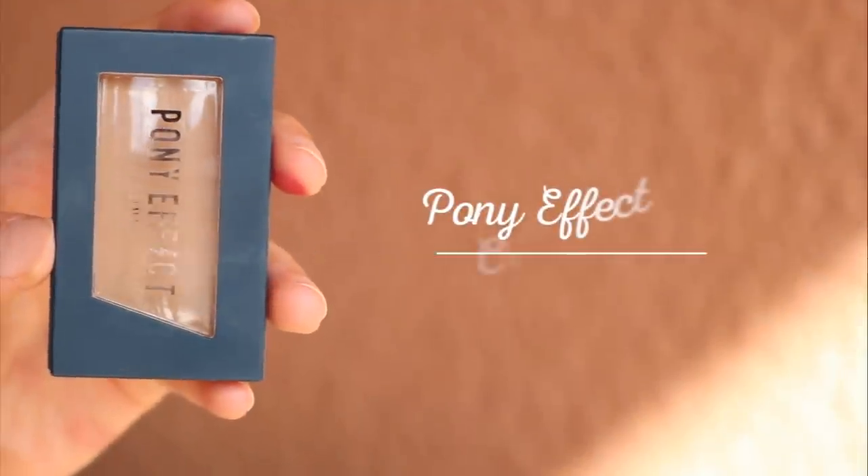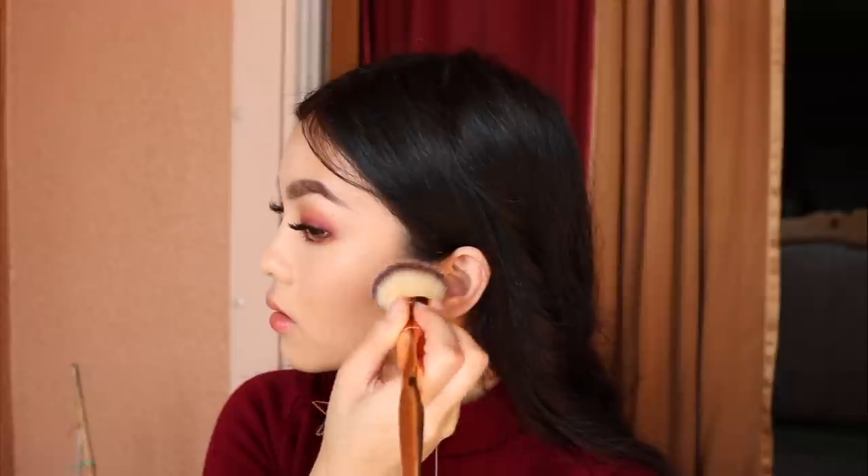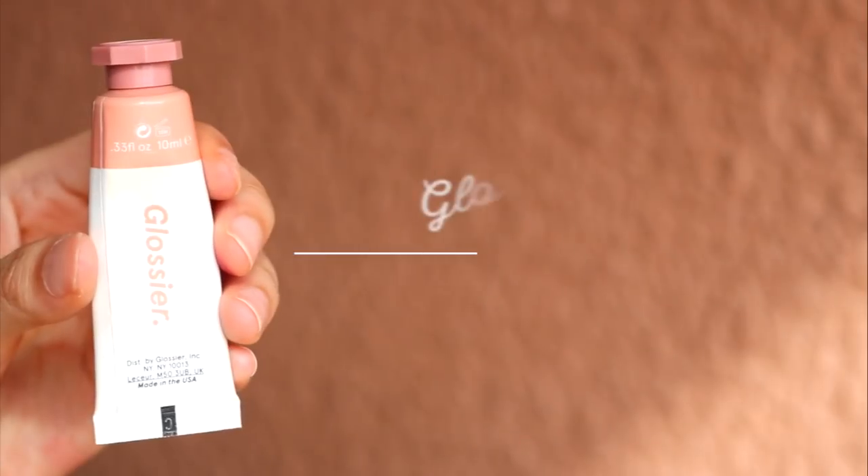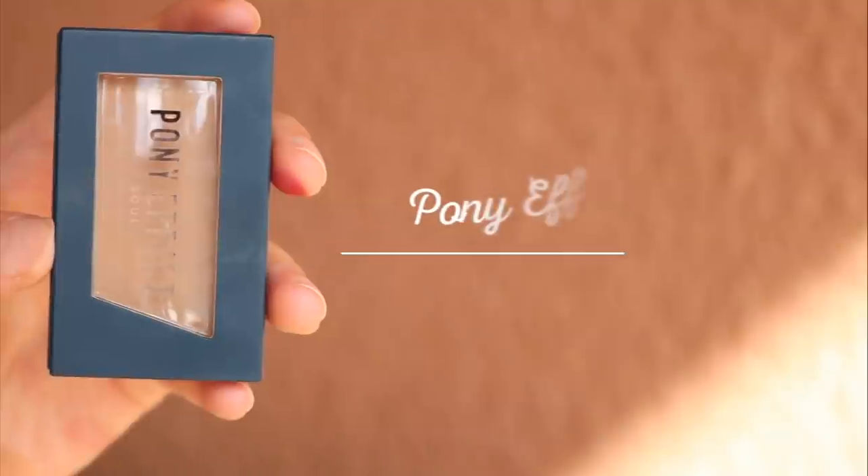To contour, I'm using Crony by Pony Effect. I'm going in pretty heavy with blush all over my cheeks and up to my temples. Now I'm contouring my nose.